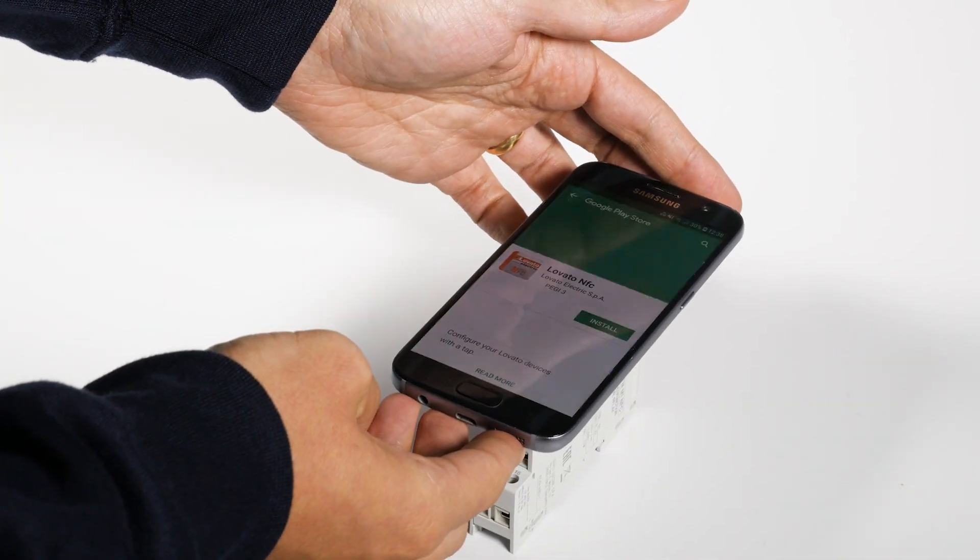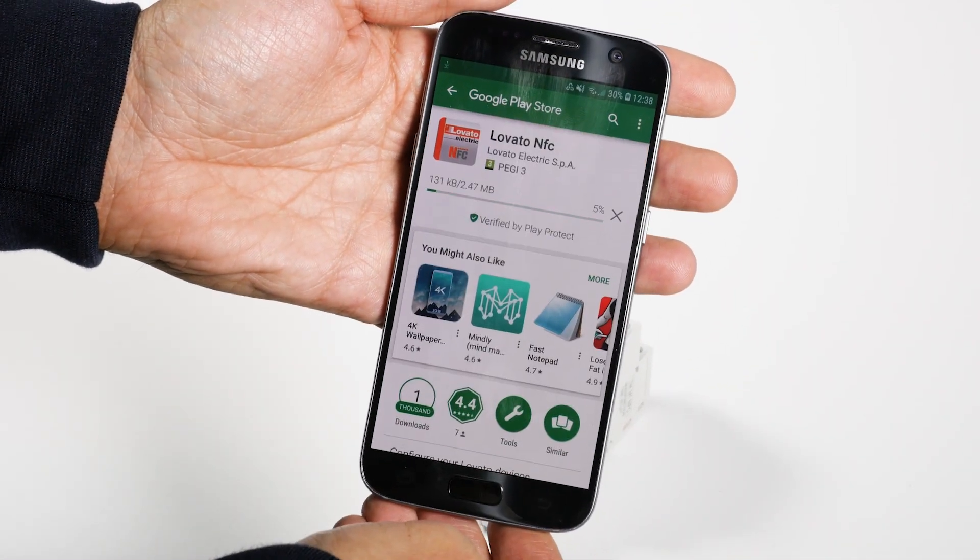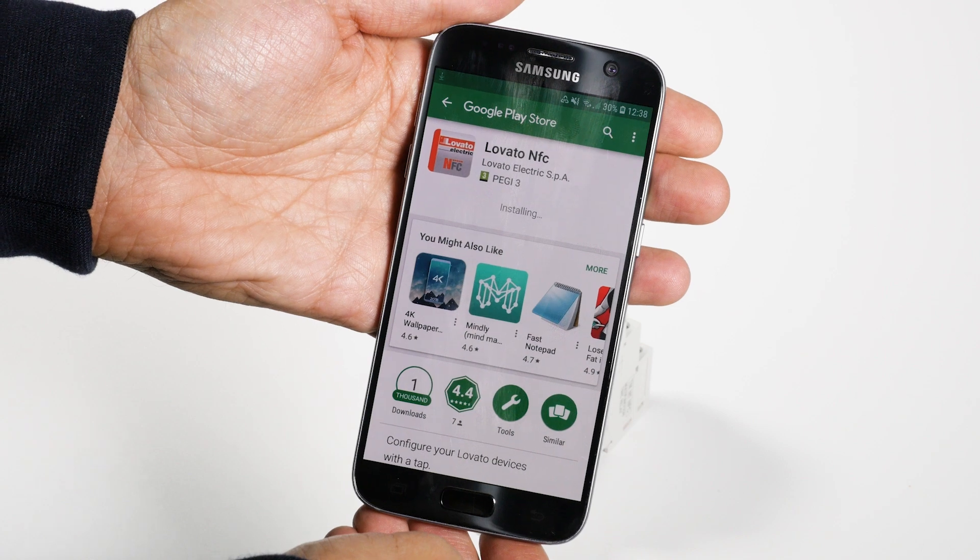Place the smartphone on the timer. If you haven't already installed the Lovato NFC app, a link to Google Play will immediately appear for download.